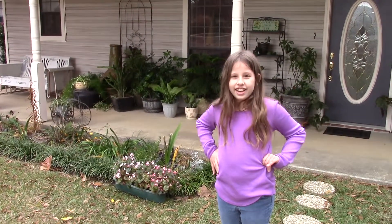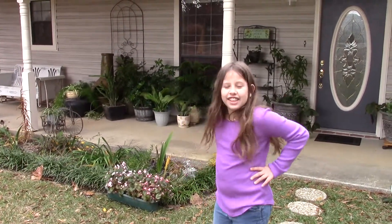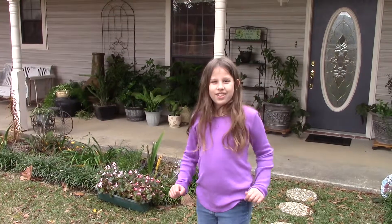Hi, I'm Julia Clavis and this is my Gigi's house and today we're gonna be cooking with Gigi.